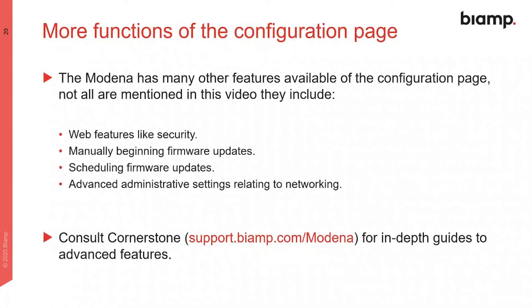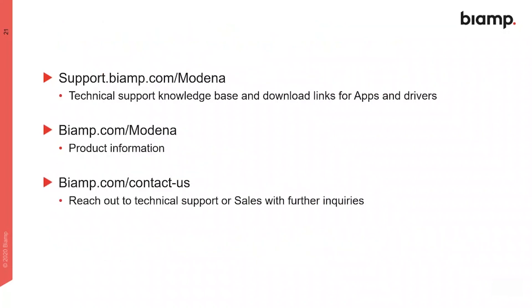The configuration webpage offers numerous other customization and settings options. All of these and other options are documented in resources such as Cornerstone, and there are online help files which can be found at these links. And remember, you can always reach out to us directly if you have further questions.